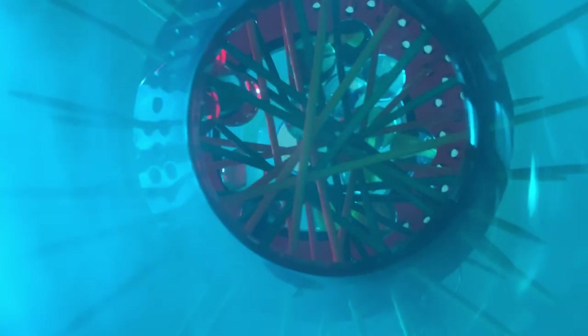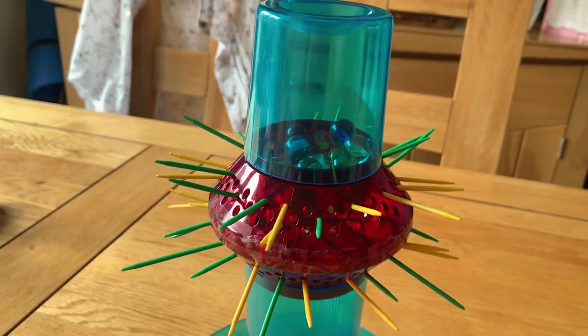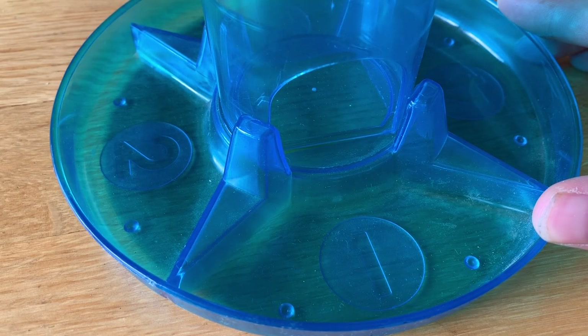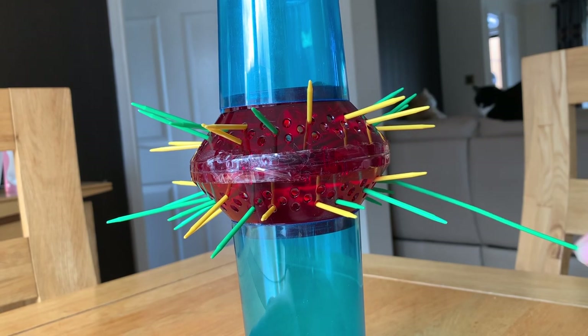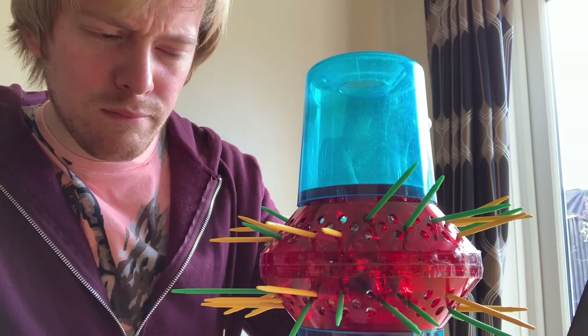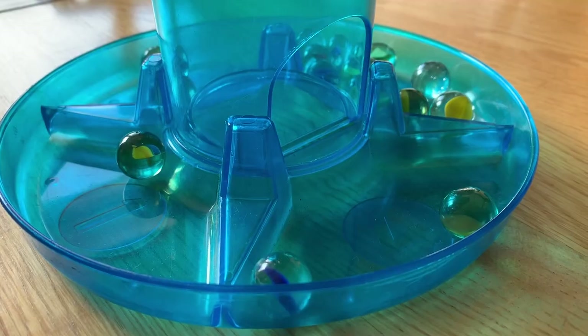It can take a few passes to get every marble to stay in and not pass through, but once you're done you're ready to play. Gameplay is really as simple as it gets. You rotate the tower so the doorway faces your tray, pick a stick, and slowly draw it out of the tower. If you're lucky no marbles will fall, but if you're unlucky — kerplunk — marbles will fall into your tray.